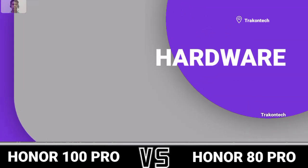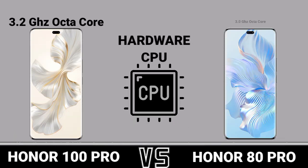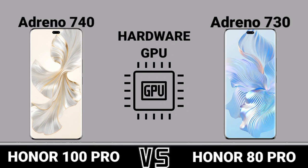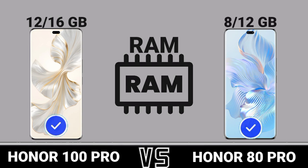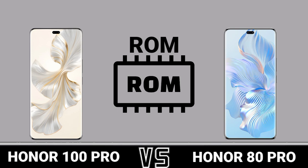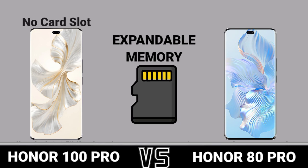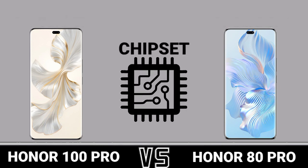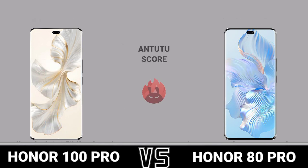Hardware. Hardware CPU. Hardware GPU. RAM. RAM. ROM. Expandable memory. Chipset. Chipset entity score.